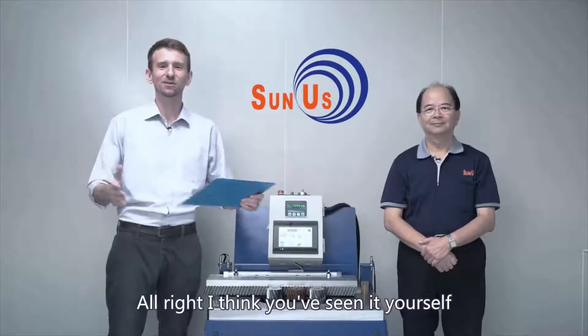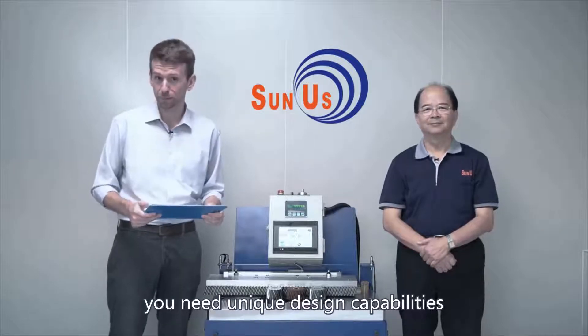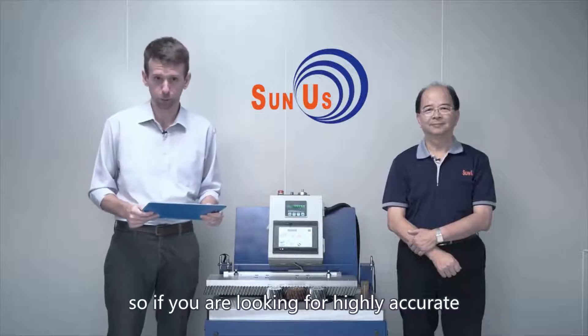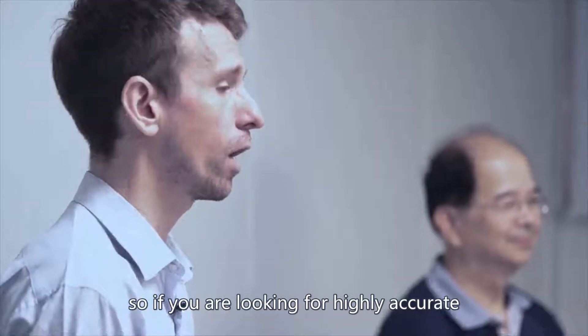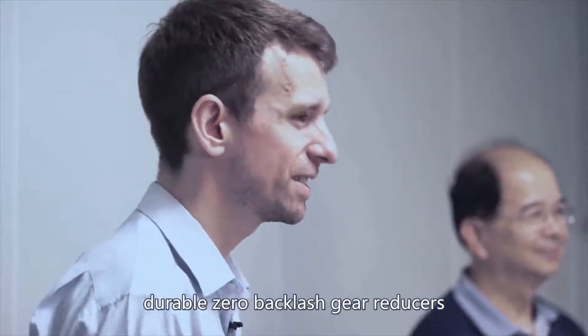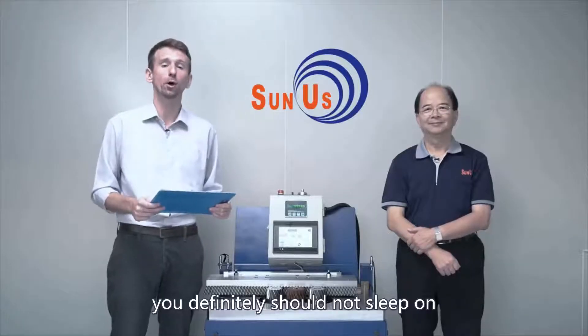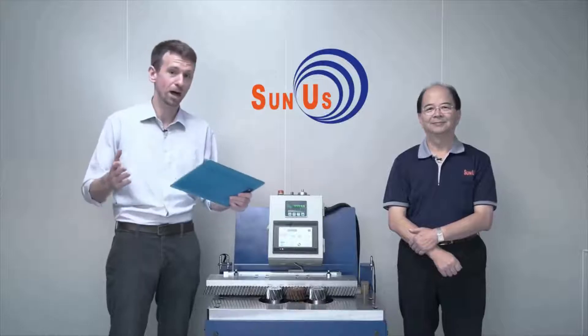All right, I think you've seen it yourself — you need unique design capabilities and equipment to manufacture unique products. So if you are looking for highly accurate, durable, zero backlash gear reducers, you definitely should not sleep on what Sunus has to offer.